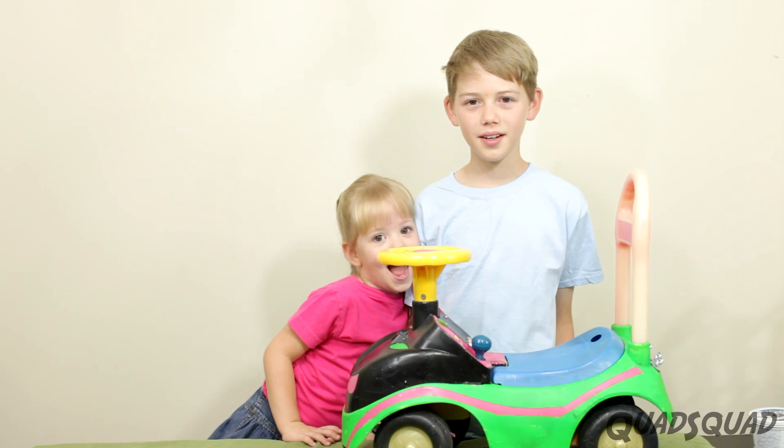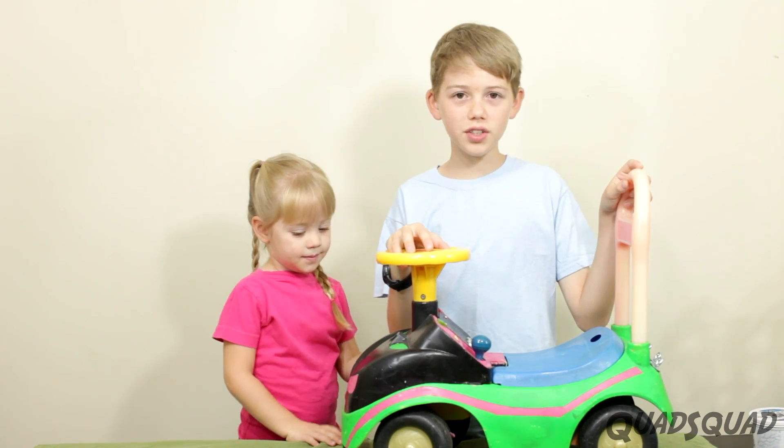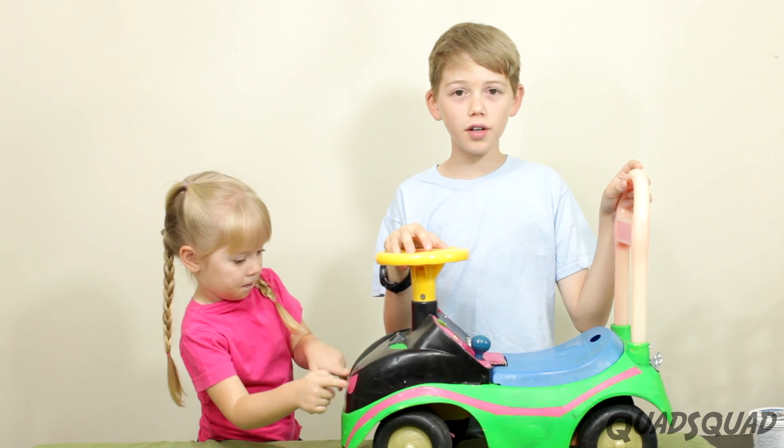Hi, my name is Ethan. Hi, my name is Ashley. We've had this toy car for a long time and I've always wondered if we could make it move.